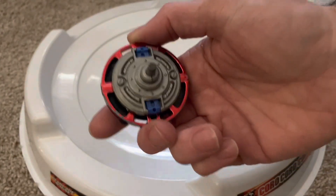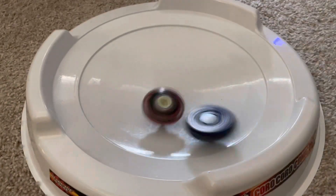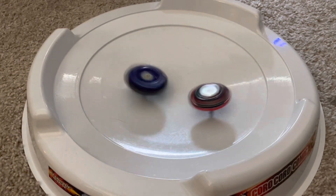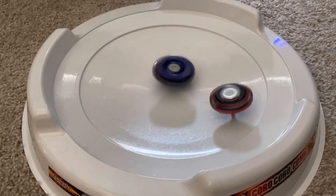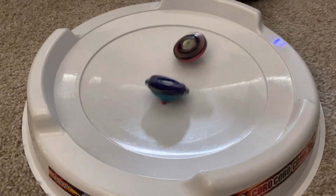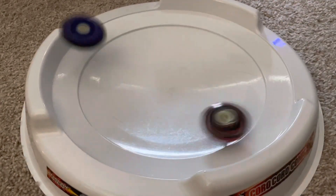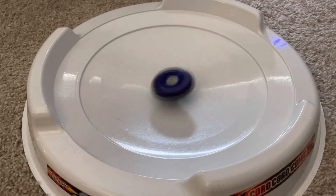Next up, we've got my Staller combo. And we've got Roller Defensor.